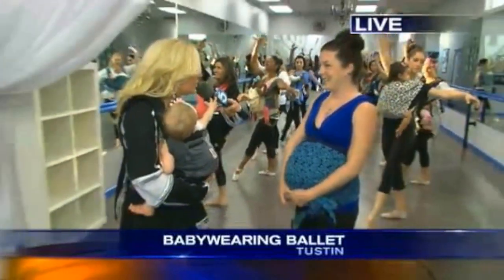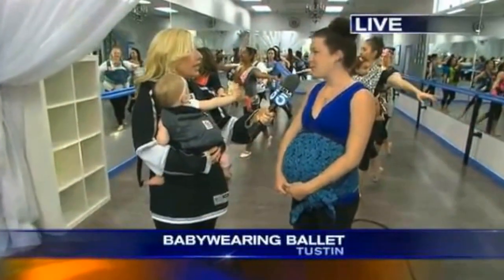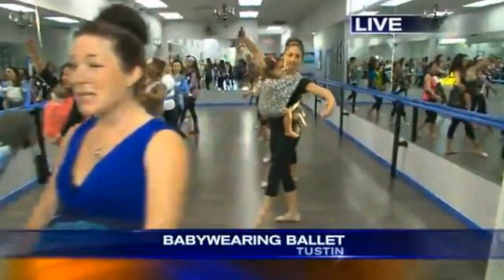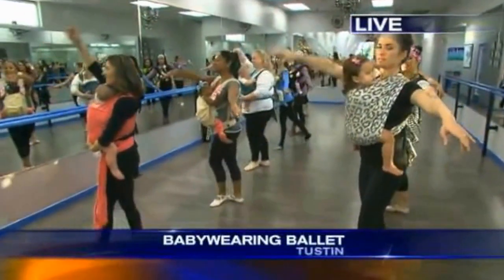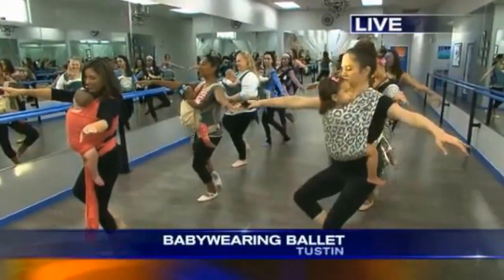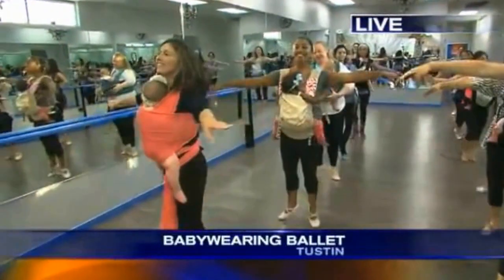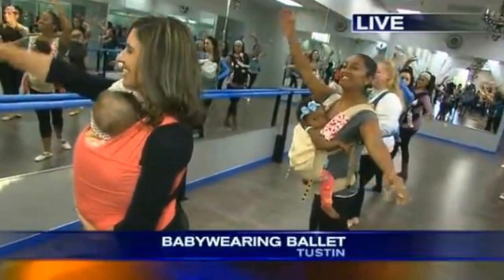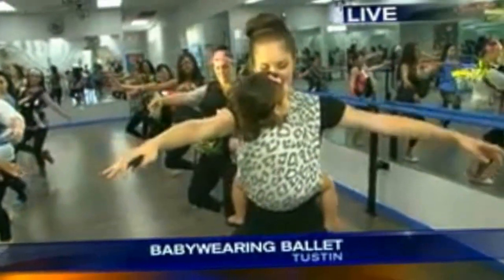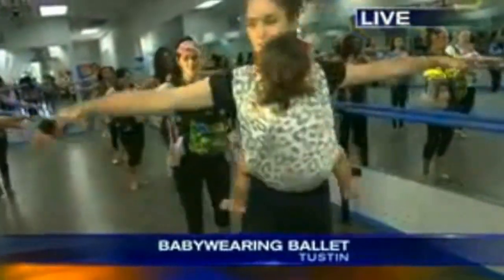This is Morgan. She started this class a little over a year ago. Baby wearing ballet is based on a traditional ballet class — 15 to 20 minutes at the bar, 15 to 20 minutes in the center. No jumps and turns, we keep it simple: light toning activities. Then we end the class with about 5 to 10 minutes on the mat for some core and stretching.